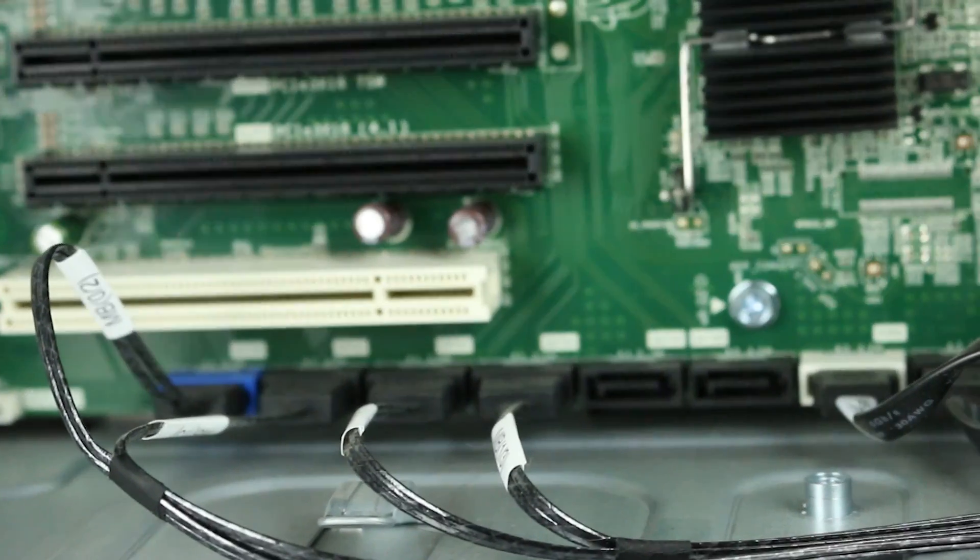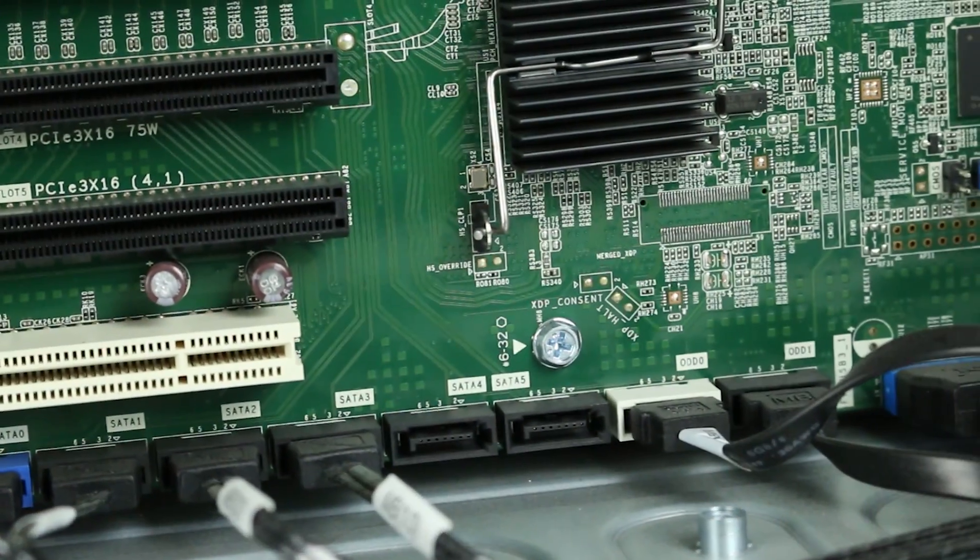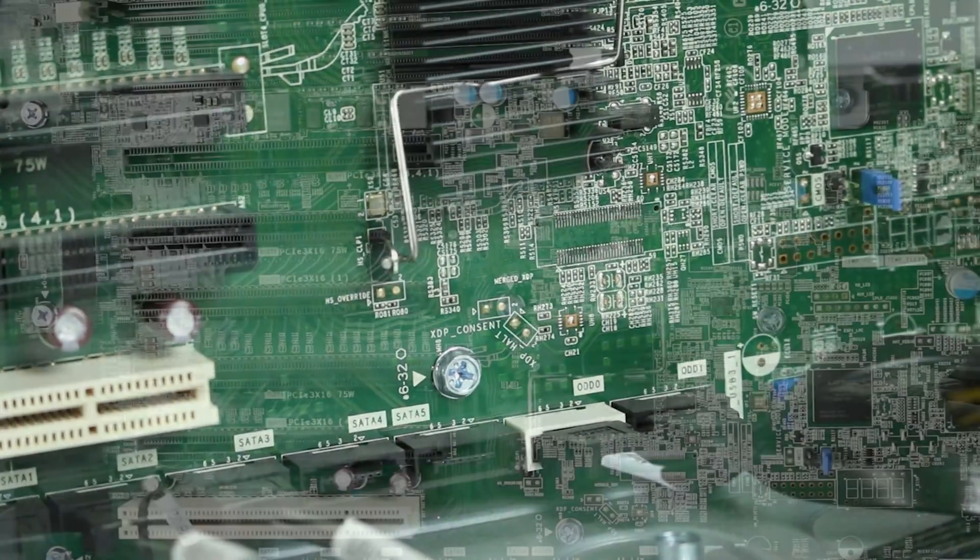The system has a 6 gigabit per second integrated Intel chipset SATA controller with six SATA ports, plus two dedicated ports for optical drives, and can support RAID levels zero, one, five, and ten.